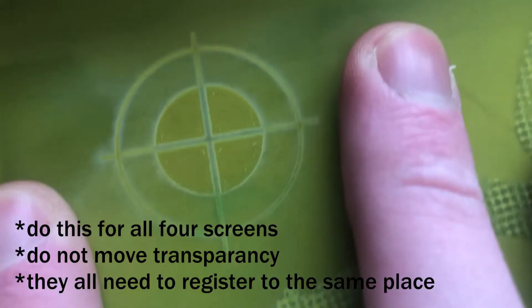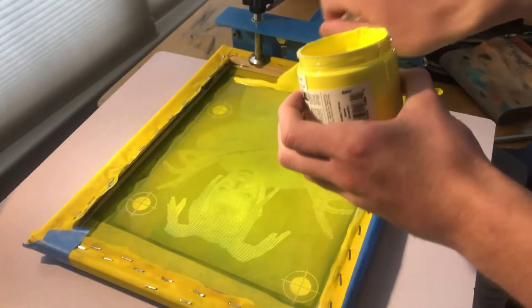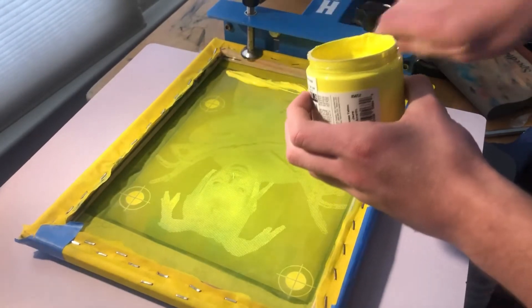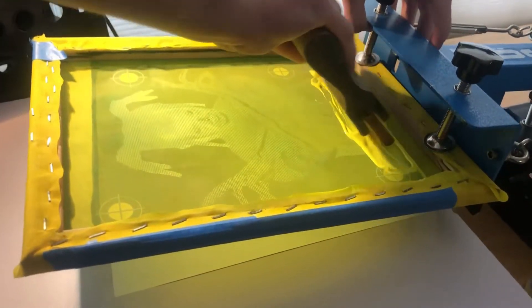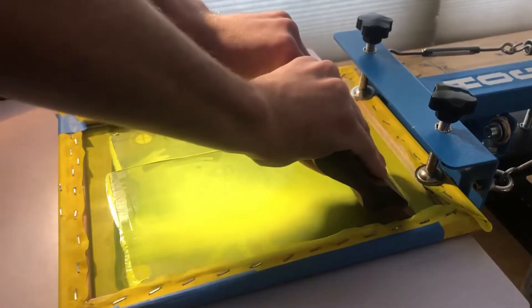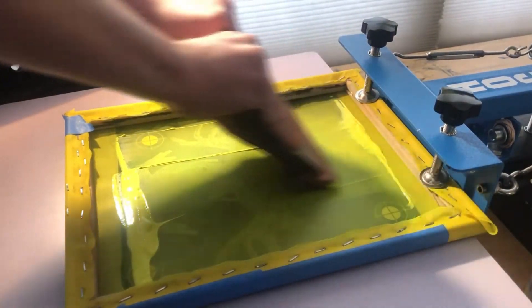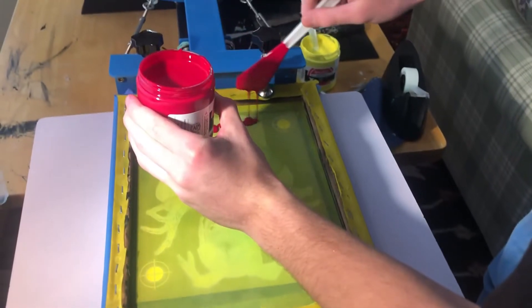Press down your registration marks onto the transparency to make sure that they all line up. Then clamp your screen down very tight, but not too tight — it's more of a feeling thing. Print your lightest color first, which is yellow, and make sure to print Y-M-C-K. Flood the screen again, place it down, and then print. Heat it with a heat tool or wait for it to dry, but do not move it. Because by now you should have registered the other three screens and moving it would screw it all up.